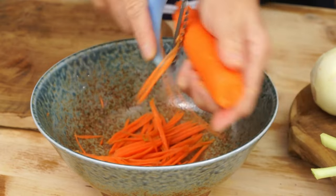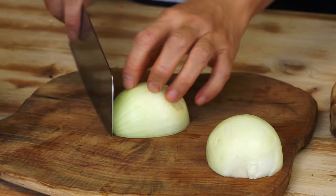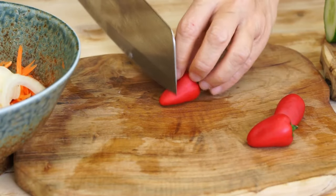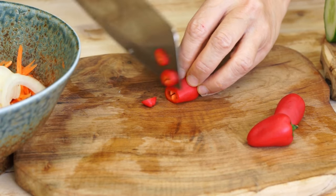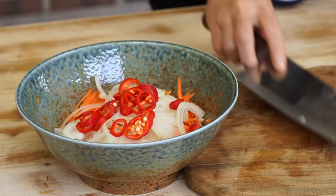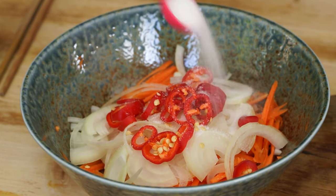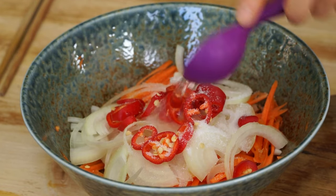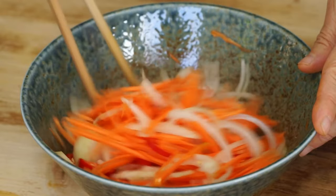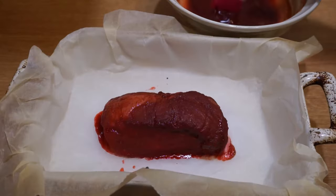During this time, prepare the pickled vegetables. Grate 1 carrot, slice a half onion and 3 mini red peppers, then mix them with half teaspoon of salt, 1 teaspoon of sugar, and 1 tablespoon of white vinegar. Let them rest.